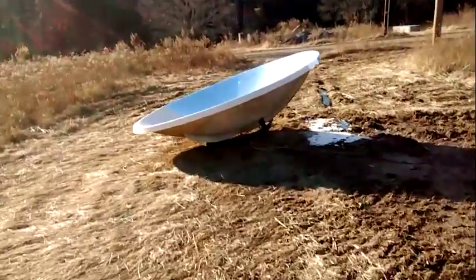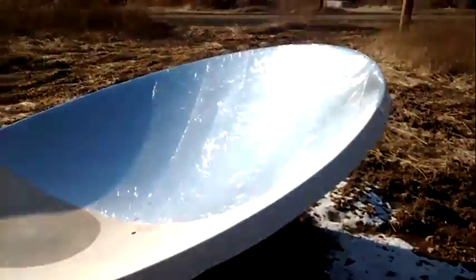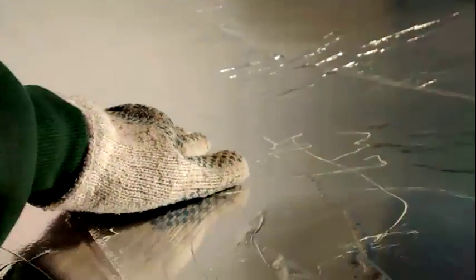I already lined half of it with foil and a temporary adhesive, just as a little test, basically. And that gets quite hot — it definitely concentrates a lot of heat. Even though it's not directly pointed at the sun and not anywhere near the right focal point, when you get your hand in just the right spot it gets extremely warm. So once I get this completely lined, use some permanent adhesive on here and polish this up, that'll be a really good power generation system.